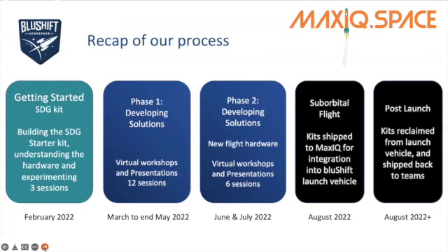These Zoom sessions are going to continue until the end of May 2022, and then after that we're going to be doing a number of sessions where we will look very specifically at the application of your new flight hardware, the payloads you're looking at, whether you're actually developing some of your own chips or not that you're going to want to fly. These virtual workshops and presentations are going to be very payload-specific and a lot less theoretical.